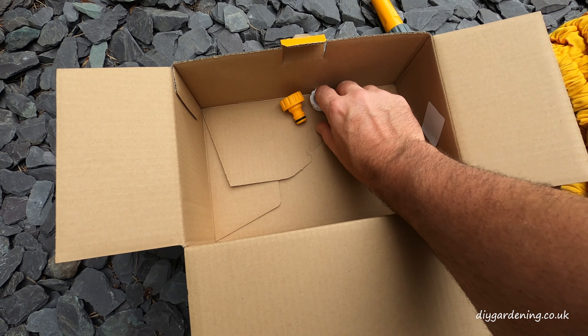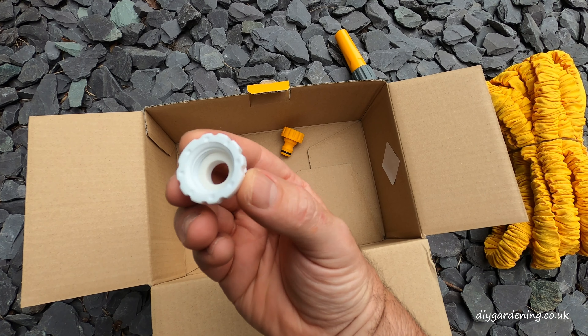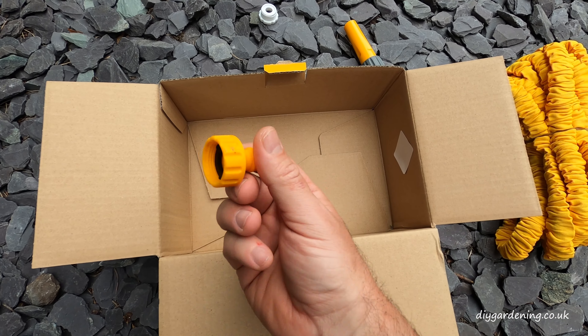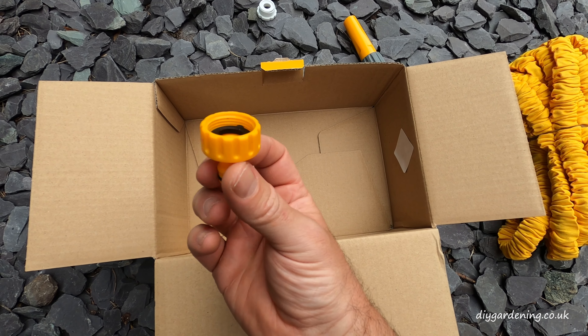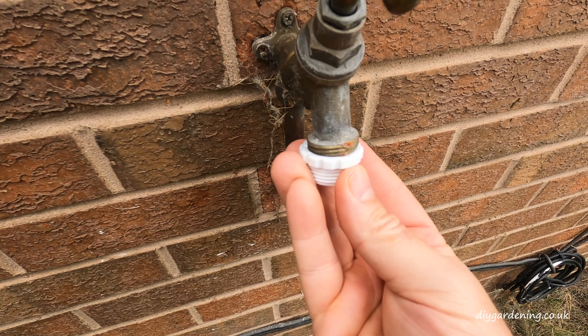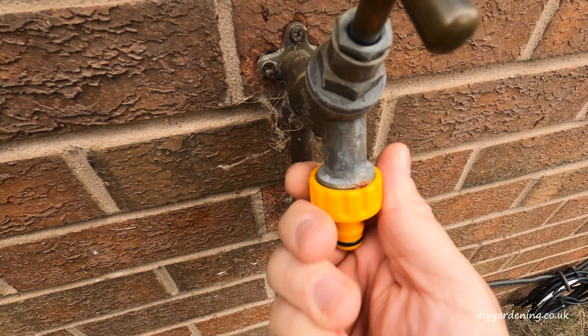You also get a reducer so if you have a narrow tap you can fit that on there first. There are two different tap sizes here in the UK, and then you've got the standard tap connector. The reducer will fit inside that if you have a small tap. As you can see the reducer doesn't fit onto my tap, so I'm just going to put the main connector on and wind that straight on.